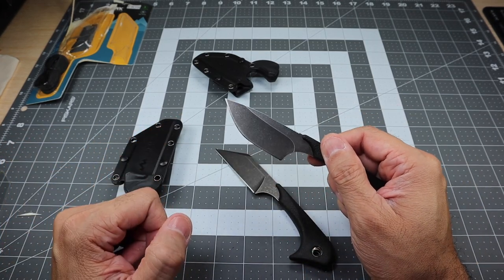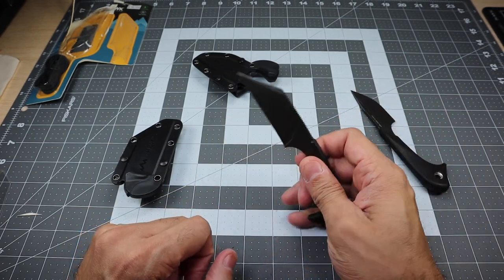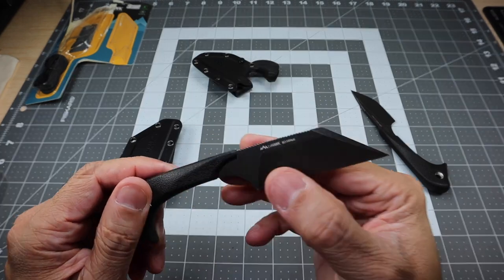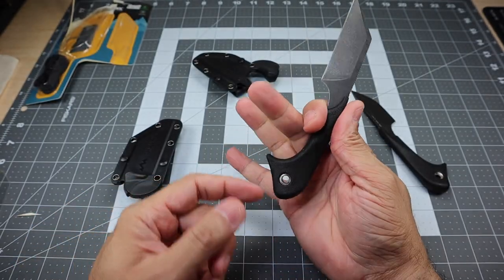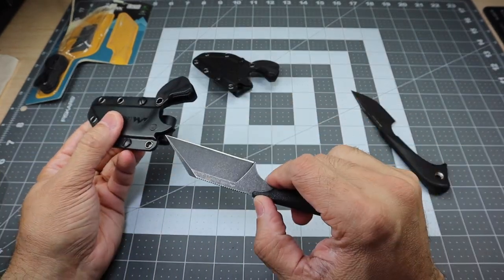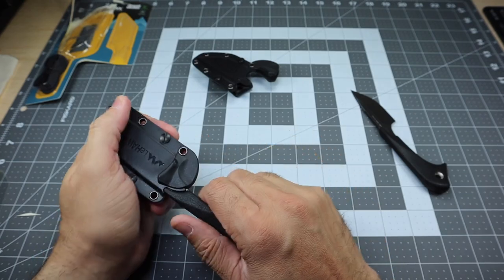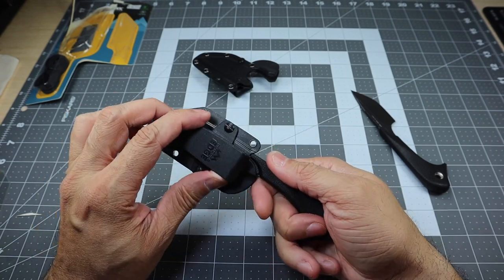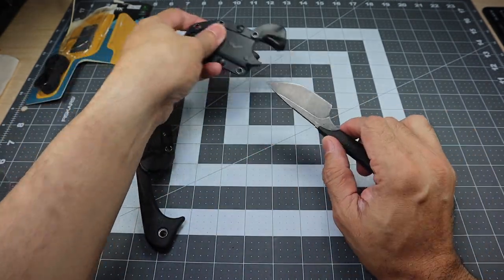Even though the Le Duck has a pretty pointy point as well, the belly is obviously better for slicing, versus the Le Hawk which has more of a flat edge. You do have the name right here — Le Hawk, 8CR14 MOV as well. And then the eye is actually a lanyard hole also. The sheath is very similar — you can remove the locking mechanism and it locks in place. It doesn't come out, it doesn't rattle while you have it in there, which is nice. And you do have the clip which rotates 360 degrees — really, really awesome.